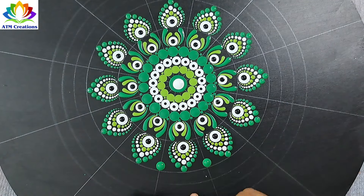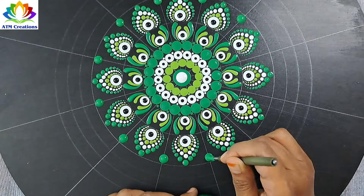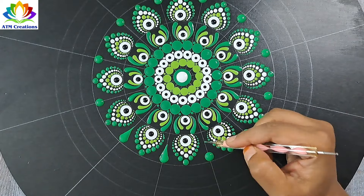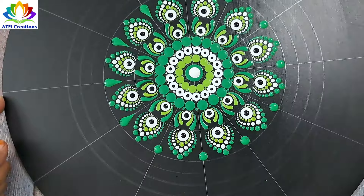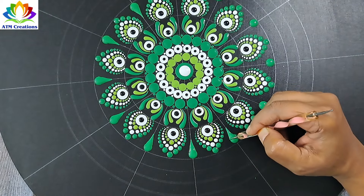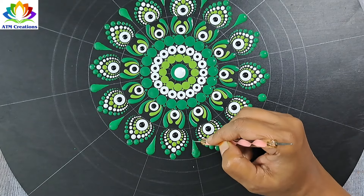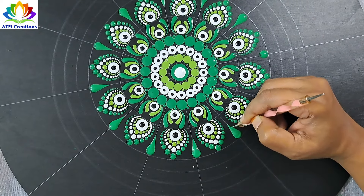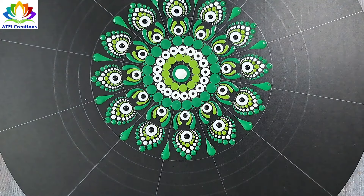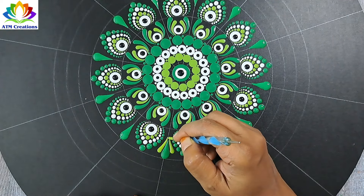I'll keep some plumpy dots in light green and make all the green dots into swipes. I'll top dot the center white with black, then keep some side swipes in grass green.